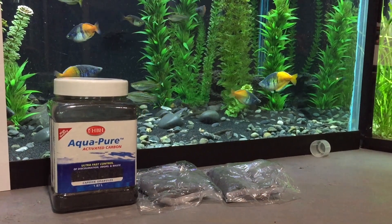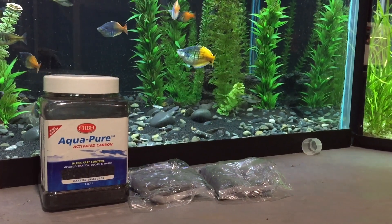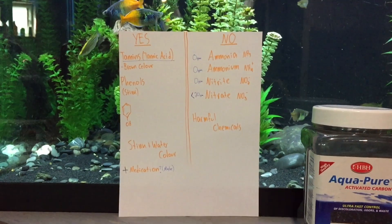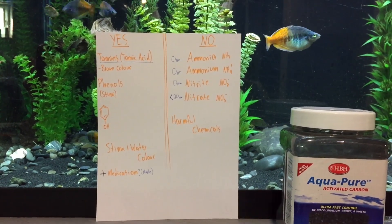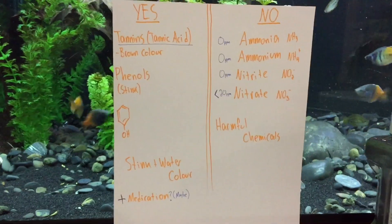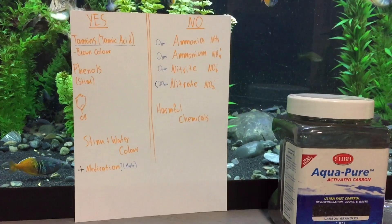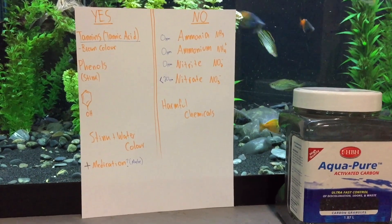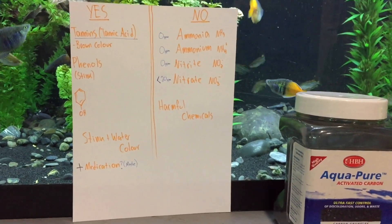Let's talk about what carbon actually does. I'll post links in the description to real scientific evidence on what carbon does and does not do. Look at this diagram. Carbon removes tannins or tannic acid — the stuff that makes your water brown. It also removes phenols, that organic compound which can be oversimplified as 'stink.' Phenolic compounds make things smell good or bad, and in the aquarium world they can make things stink, so people want to remove them. Basically, the only thing carbon really does is remove stink and improve water clarity by taking out tannins and improving water color.